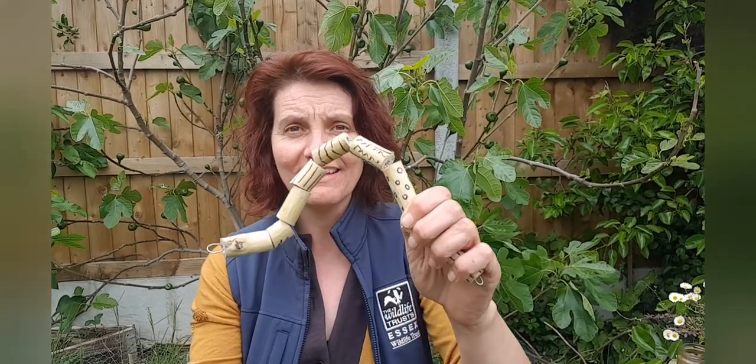Hello, my name is Laura Harvey, Outdoor Learning Manager, and today I'm going to show you how to make this elder caterpillar.